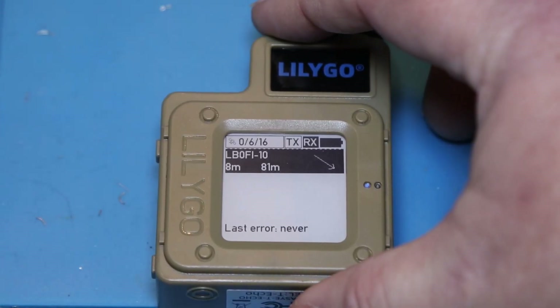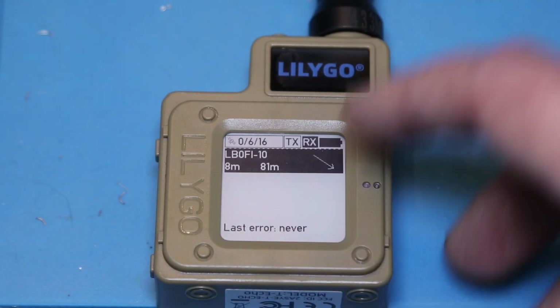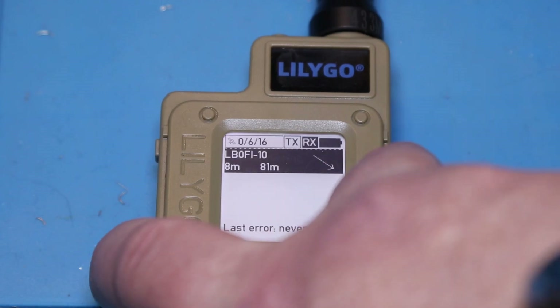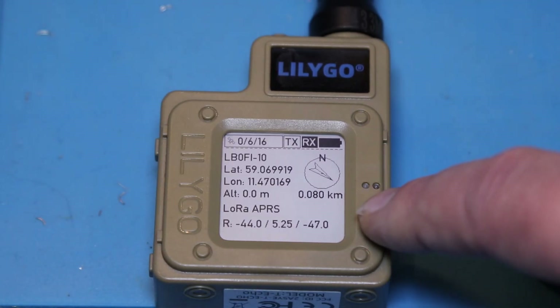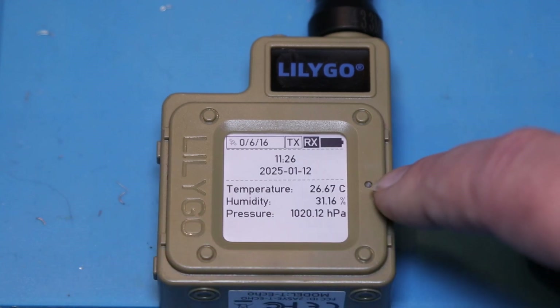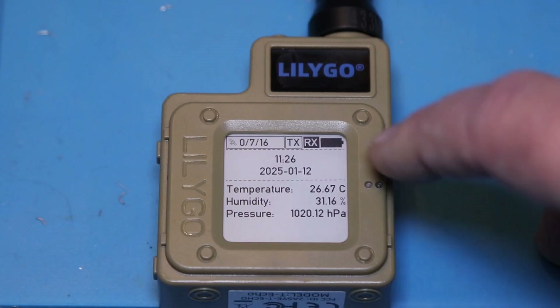Looking at the firmware, you can see that I'm receiving my own Digipeater here. Since GPS coverage is a bit spotty in the shack, I'm actually not 81 meters away from it — I'm about 8 meters away. Then you have the data on the last package received with the position and everything for that package. Then you have temperature, humidity, air pressure, barometric pressure, time and date.